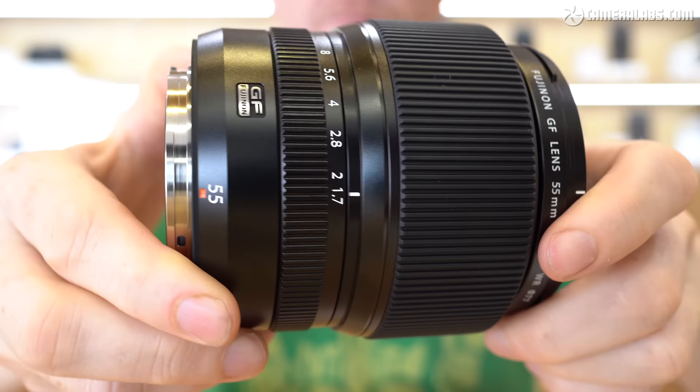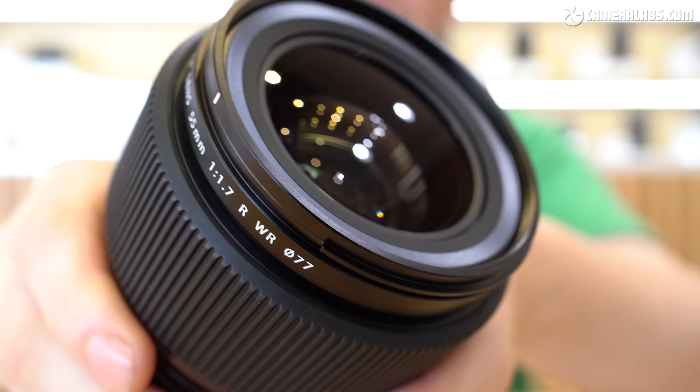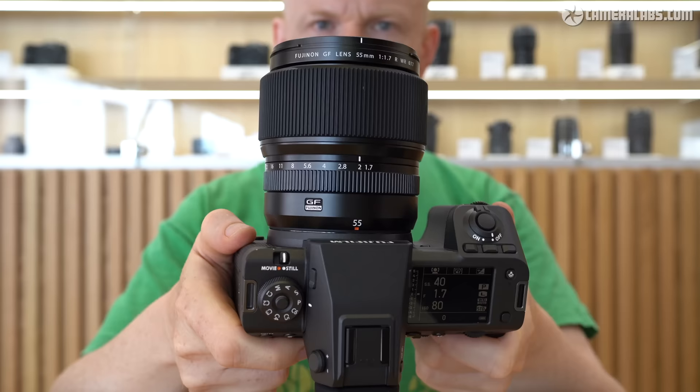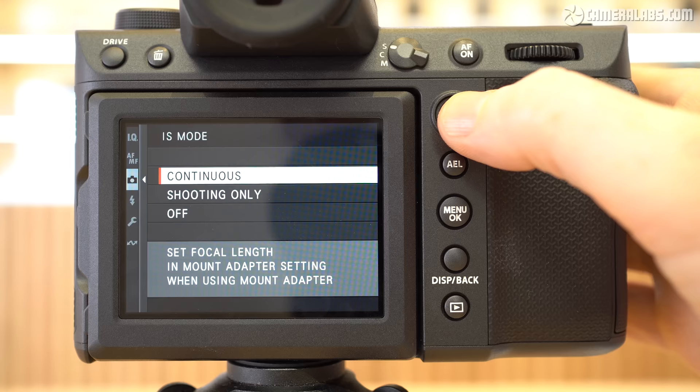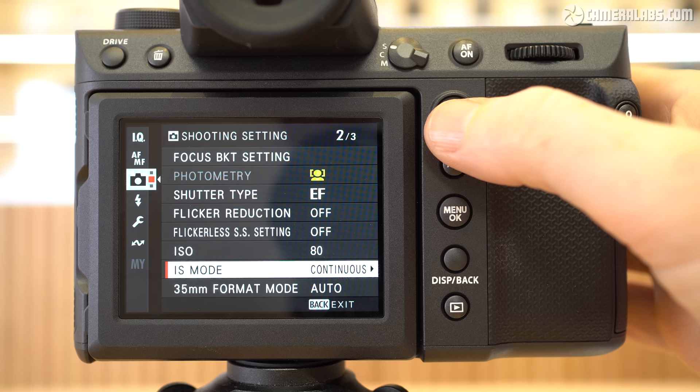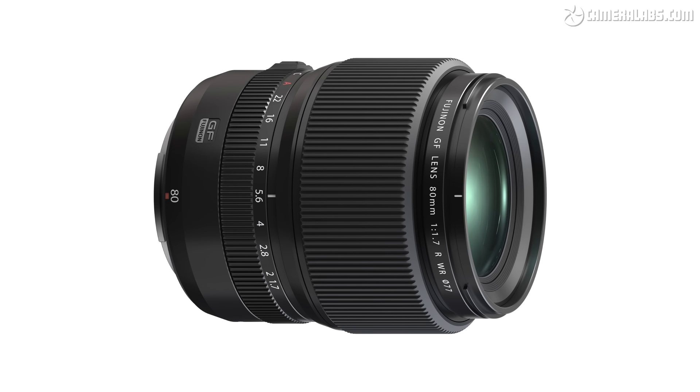The mount can accommodate the growing collection of native GF lenses, including the new 55mm f/1.7 WR launched alongside it. With an equivalent coverage of 44mm, this will undoubtedly become a popular general-purpose lens with a nice fast aperture, costing around $2,300. All lenses benefit from the improved sensor-shift stabilisation, which Fujifilm claims is now good for up to eight stops of compensation depending on lens. You'll need the GF 63mm, 80mm or 110mm for maximum compensation, while models like the 250mm and 100-200mm should still give you at least five and a half stops.